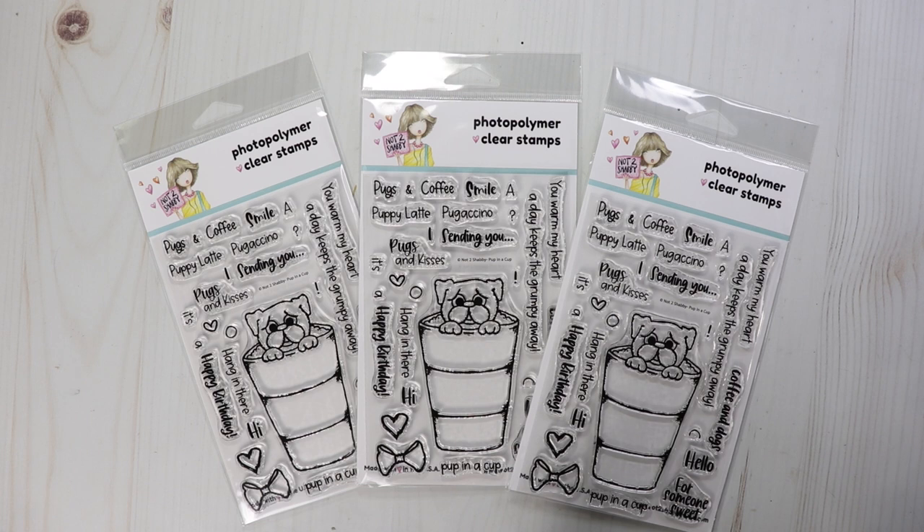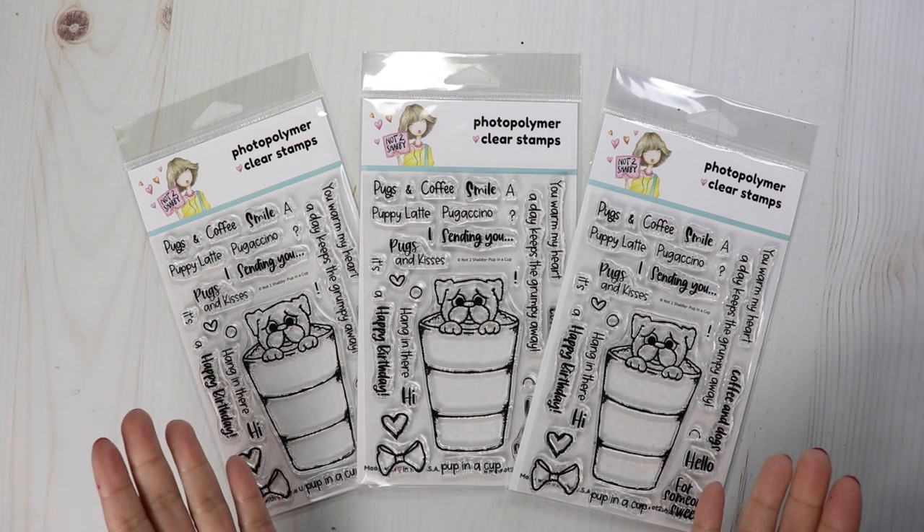Hi everyone, welcome to my channel. I'm so glad you could join us today because today we are doing a Pup in a Cup hop.